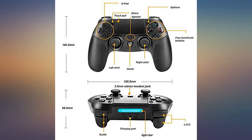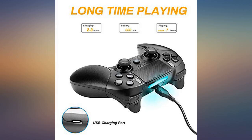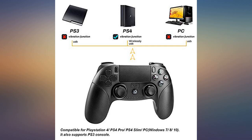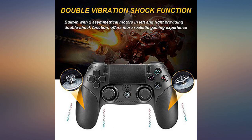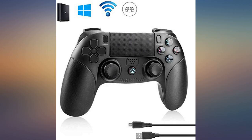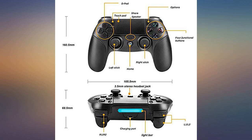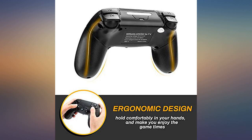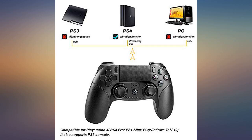Much easier to use and much lighter than the Sony controller. Touchpad works great, no interference with other devices, charges with no issues. The only issue so far is the speaker makes a popping sound and glitches a bit — not a deal breaker for me, and clearly a corner was cut there, but it's the least important thing in a controller. For the price, I highly recommend it and will be buying a second. Good knockoff for the price.